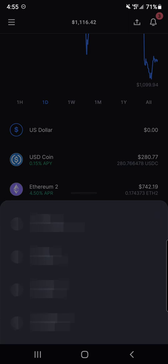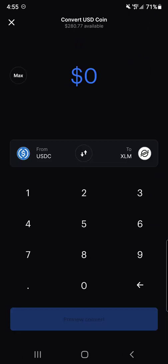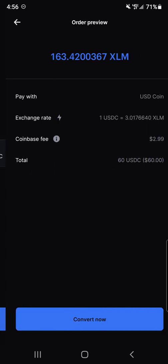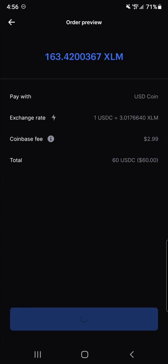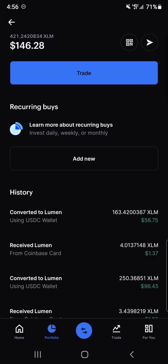So here we go. I already have a little bit of Stellar but I'm going to convert a little bit more of my USDC over to Stellar. Coinbase has their own fees that vary depending on what you're transferring. First I'm gonna hit the convert button, then go to USDC, and I'm going to do 60 bucks into Stellar Lumens. Preview, convert now. You can see there's a small fee there — it's pretty normal. Order submitted. Now I've got $146 of Stellar Lumens.